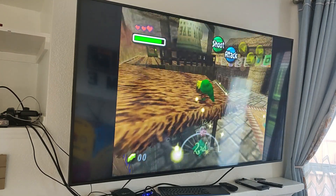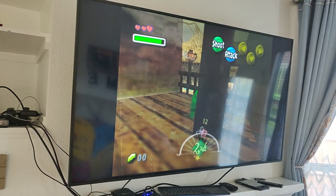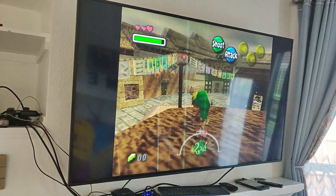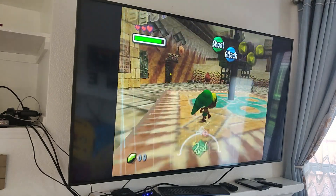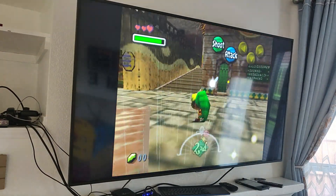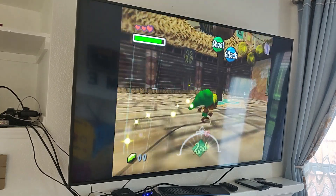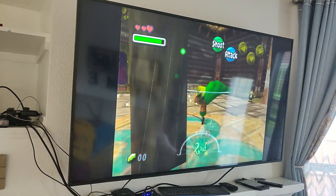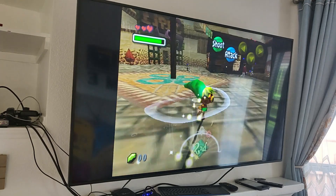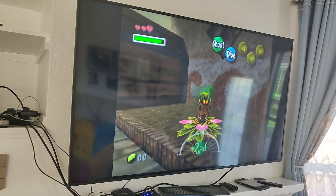I was absolutely really impressed with the N64 emulation, because every time I've tried this on a Raspberry Pi — be it the Pi 1, 2, 3, or 4 — it just never could do Majora's Mask correctly. This board does it amazingly. I tried running GameCube games and none of the ones I tried would run at full speed. Maybe you could overclock or tweak settings to get full speed GameCube emulation on some lower-end titles, but I wouldn't buy this device with the intention of playing GameCube games.